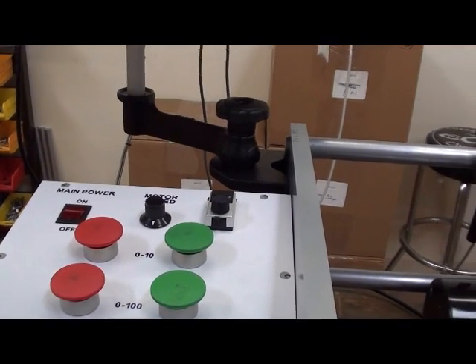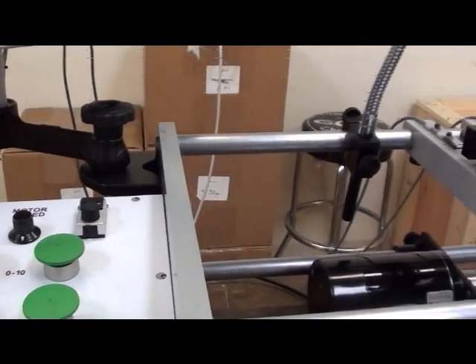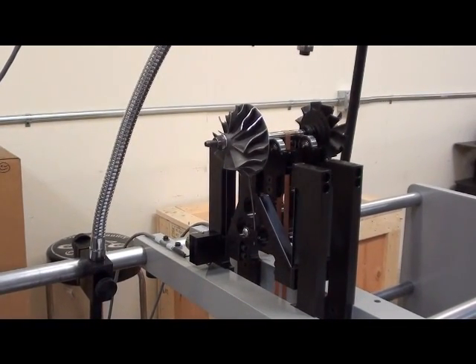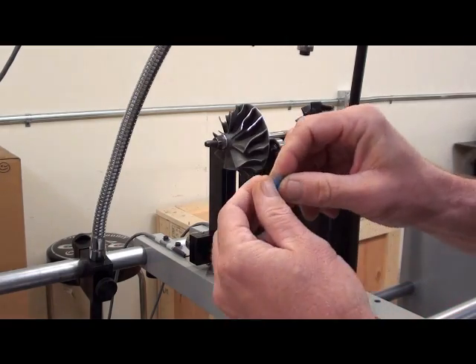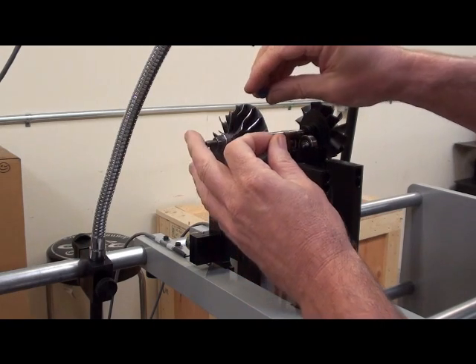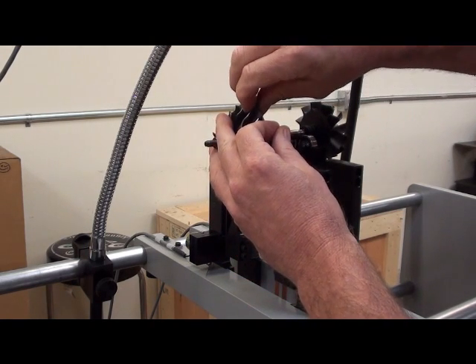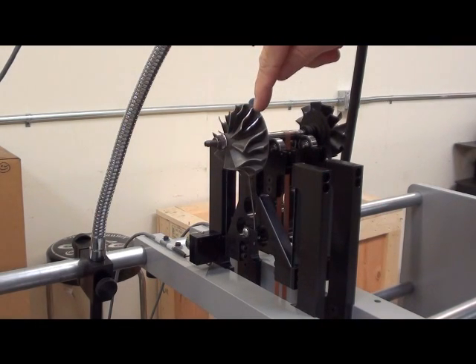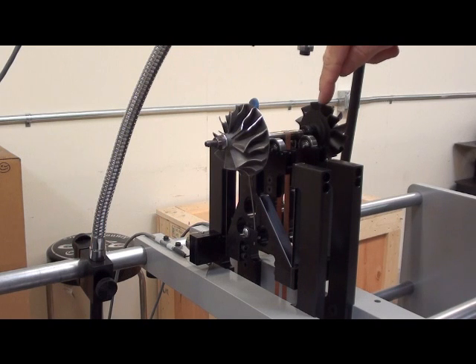The next step is to adjust the motor speed. In order to do this, we need to place a piece of wax on the part so it'll throw it out of balance a good amount. Place this on the left correction plane. On a turbine assembly, the left correction plane is right here on the back face of the compressor wheel. The right correction plane is right here on the back face of the turbine wheel.